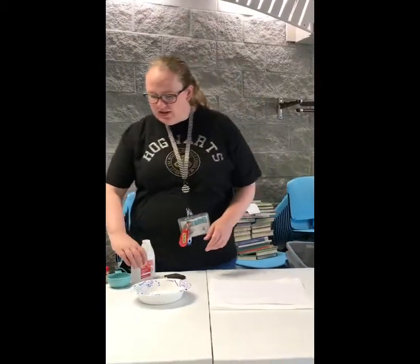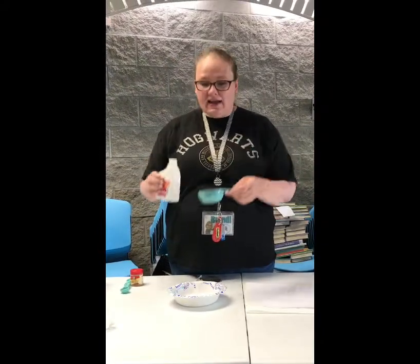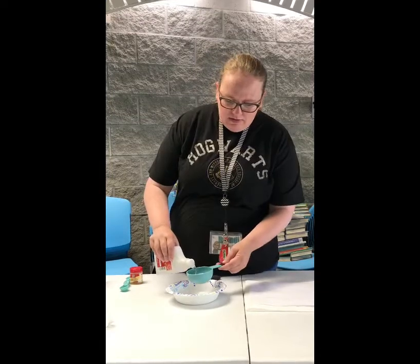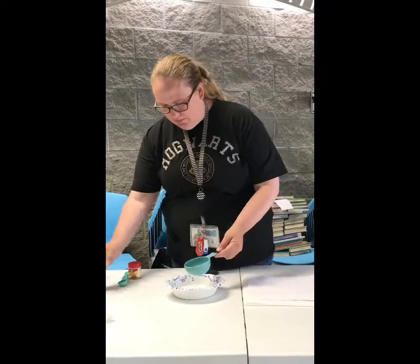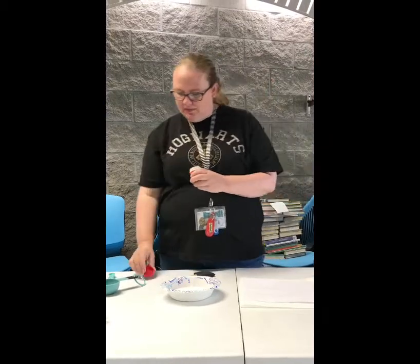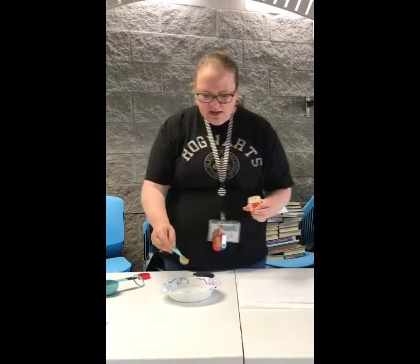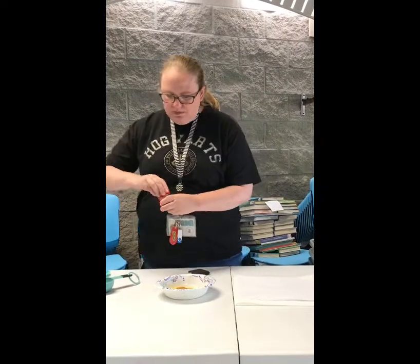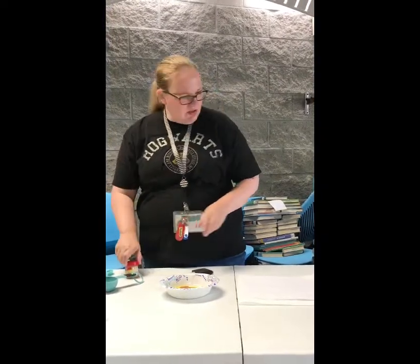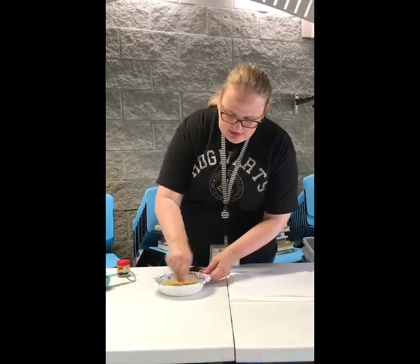Now my paper is dry so we're going to add together our ingredients for our color changing solution. I'm going to add ½ cup of rubbing alcohol with 1 teaspoon of turmeric. You'll find this in your spice cabinet. Now turmeric will turn things yellow. You might not want to get it on your clothes, but if you do it will wash out. I'm just going to mix that up.